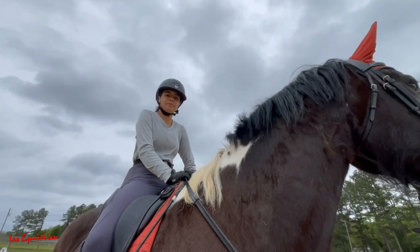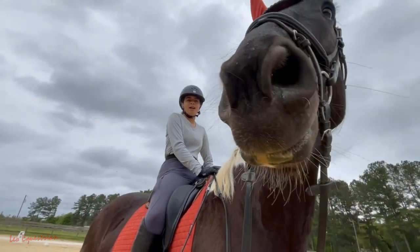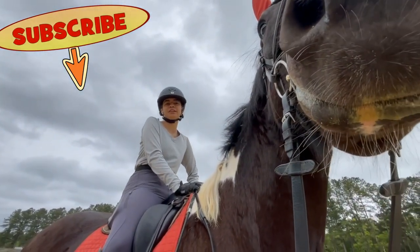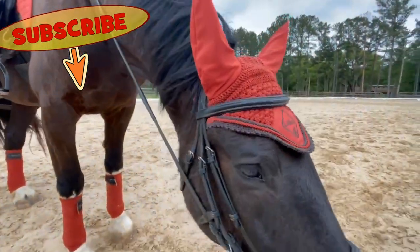Not really. He's very good today. Honestly, it's the same bit pretty much, so I don't feel much difference, but he's very forward and good today.